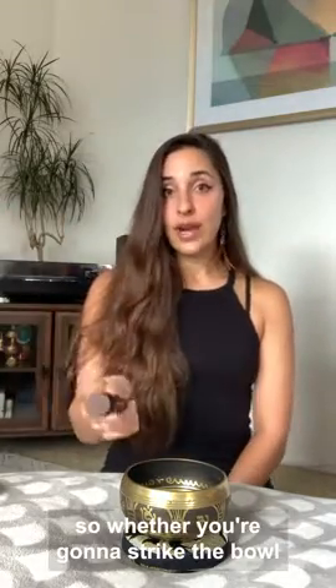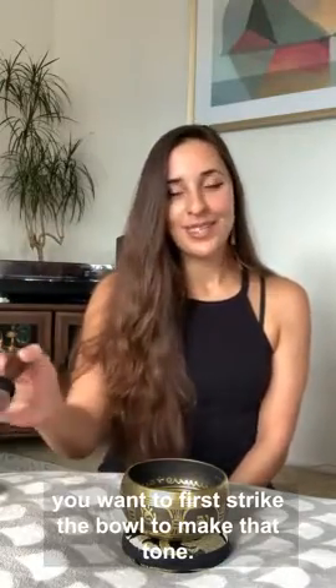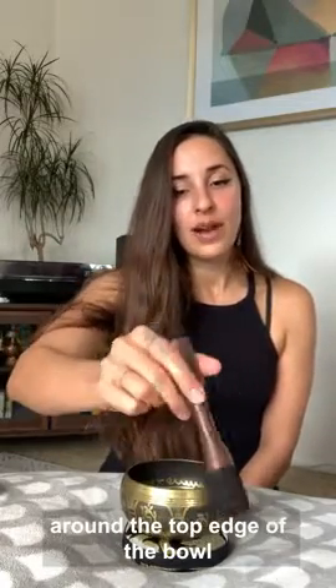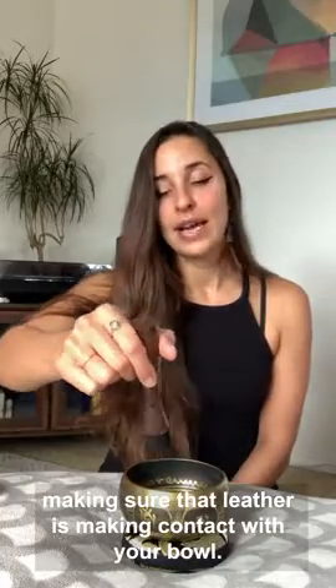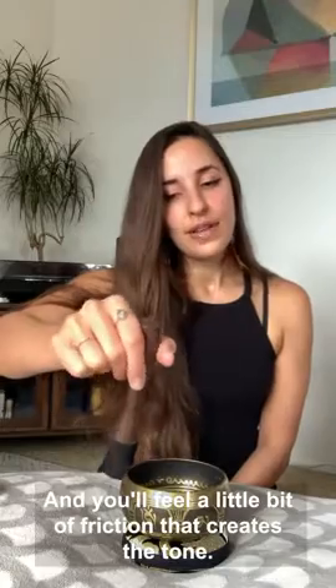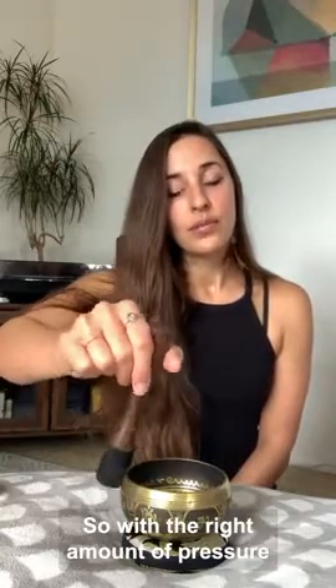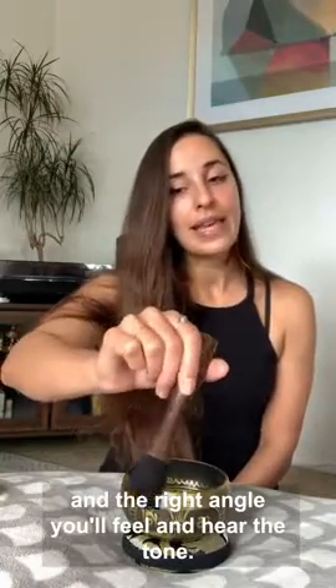Whether you're going to strike the bowl or play it using your mallet, you want to first strike the bowl to make that tone. Then bring your mallet at an angle around the top edge of the bowl, making sure the leather is making contact with your bowl. You'll feel a little bit of friction that creates the tone. With the right amount of pressure and the right angle, you'll feel and hear the tone.